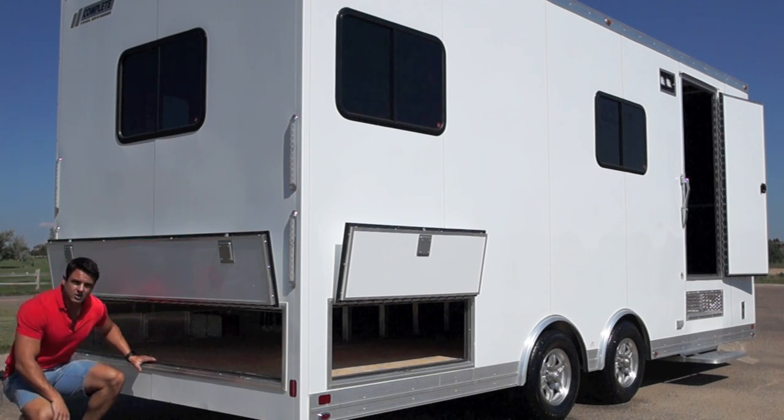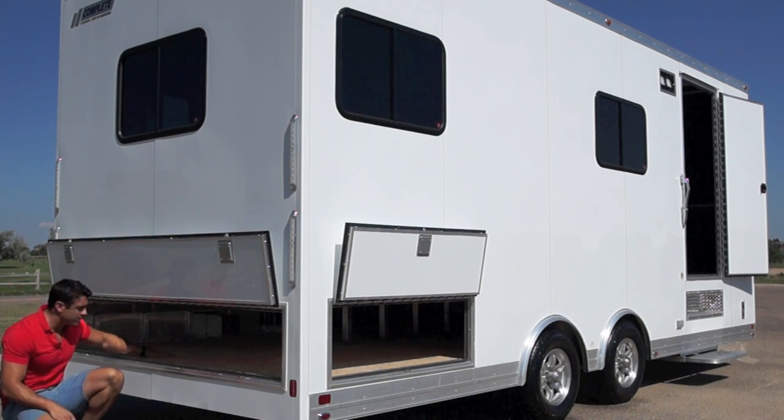I'll explain why we raised the deck height to do that. You have nice storage underneath here to access.